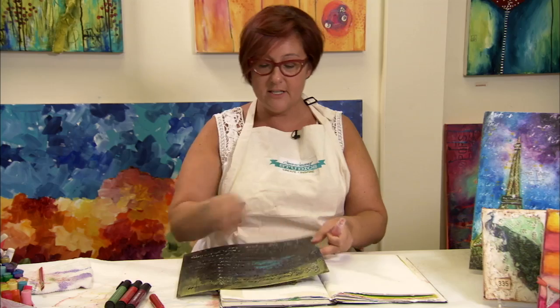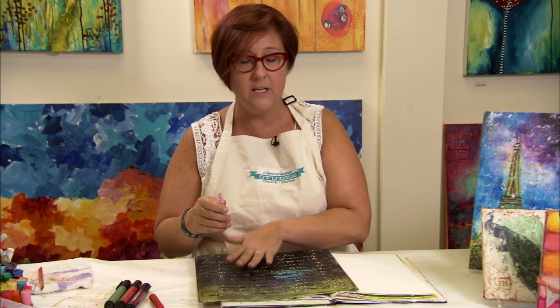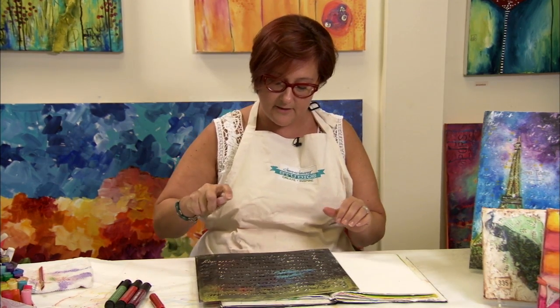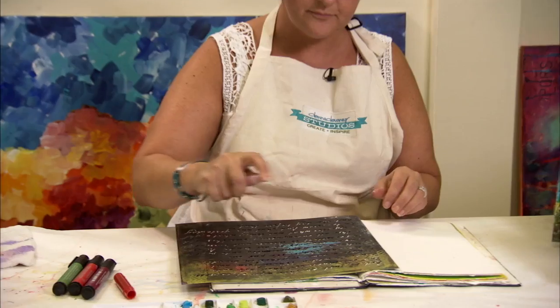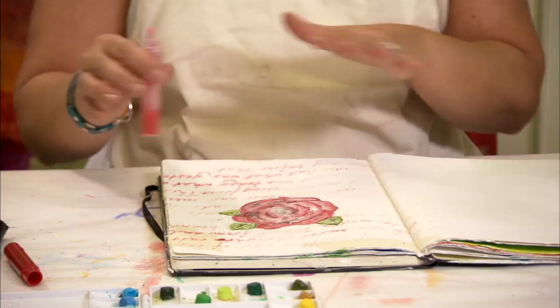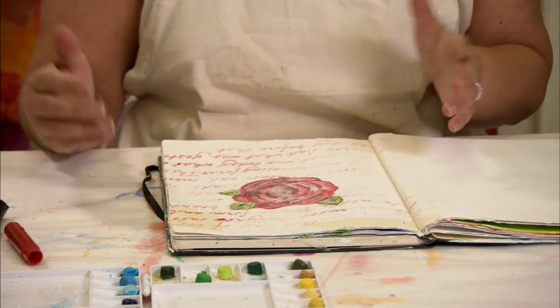So I'm going to use this with a stencil. I'm going to take a stencil and just put it over the art and spray randomly — I don't really want to compete with the art underneath. I'm just going to spray a fine mist of this around the outside. And you can see how the gelato is just as vibrant as a spray as it is as a stick.